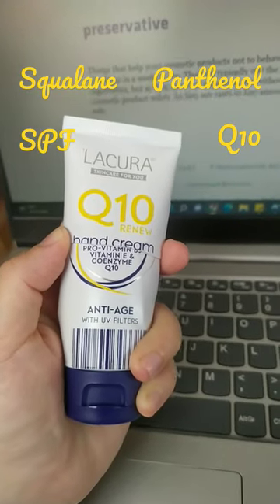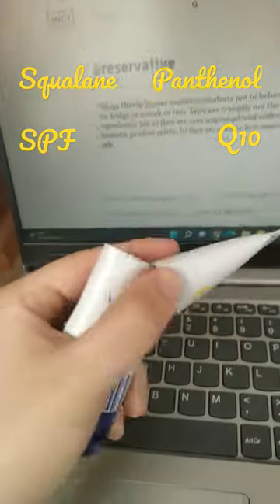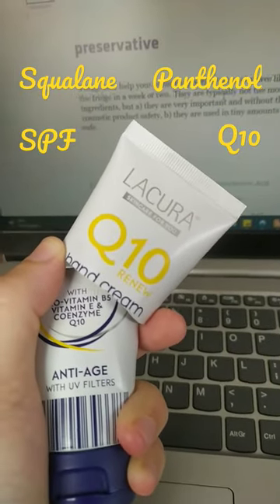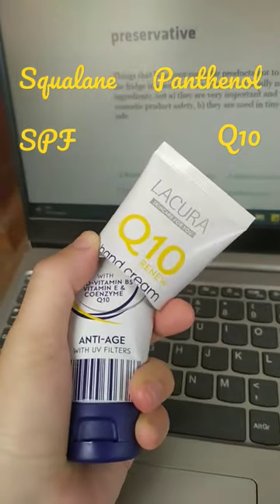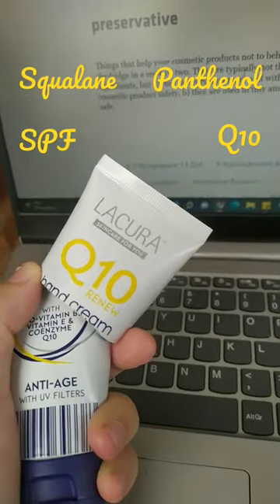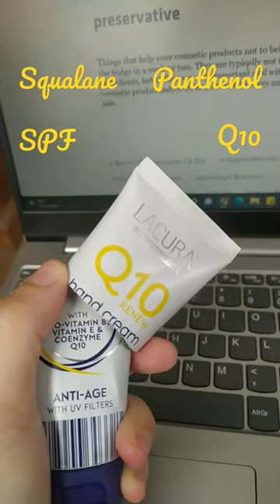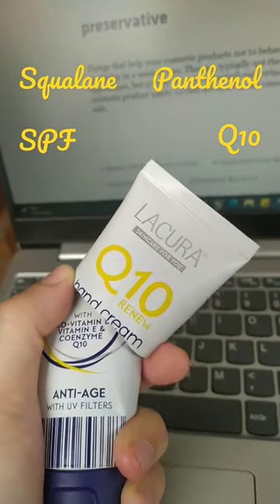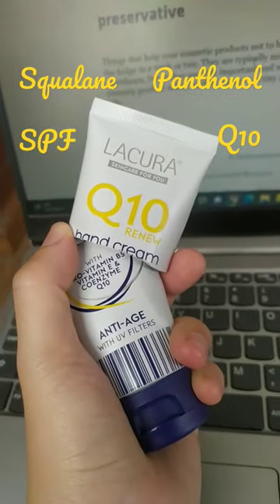Another empty — this one is also cut just to get the last bit. It's the Liqueur Q10. I like it; I don't love the smell, to be honest, but it's okay, it's fine. It has Q10, it has quality ingredients as well, and SPF, so I think it's a very good hand cream.